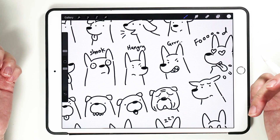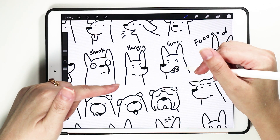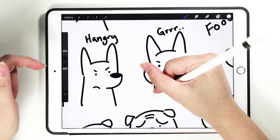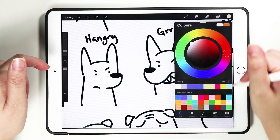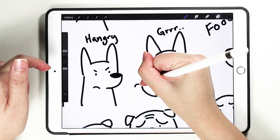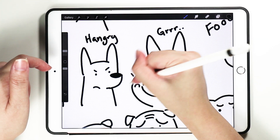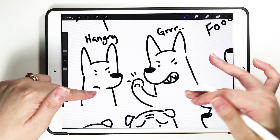Other than expressions, you can use the hands to amplify how they are feeling. For a 'grrr' angry dog, you can draw hands like this — it's like 'grrr, I'm going to punch you.' And then you can give it a middle finger — okay, so dogs don't really have fingers, but it's a comic, so you can draw anything.